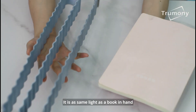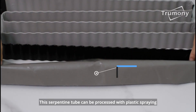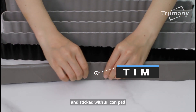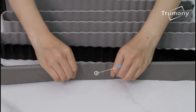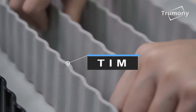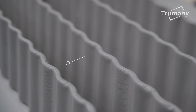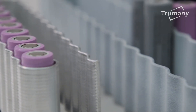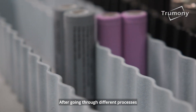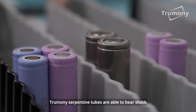It is as light as a book in hand. This serpentine tube can be processed with plastic spraying and sticked with silicon pad. After going through different processes, Trumany serpentine tubes are able to bear shock.